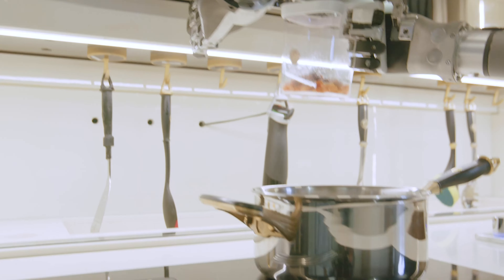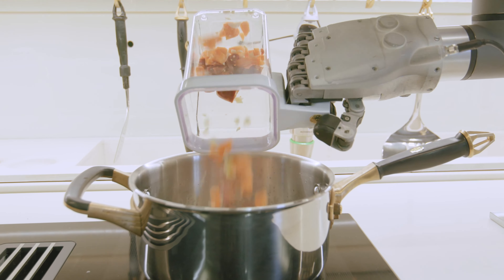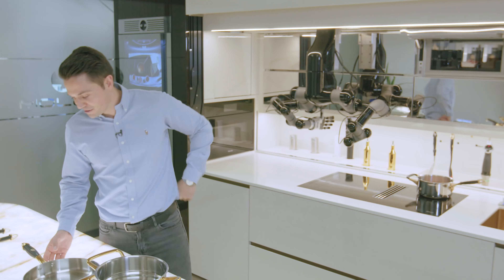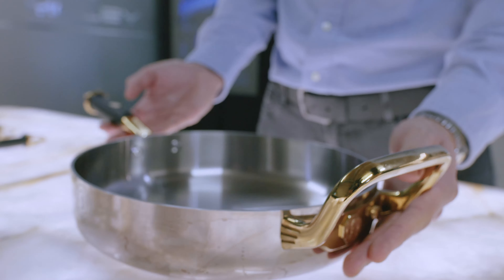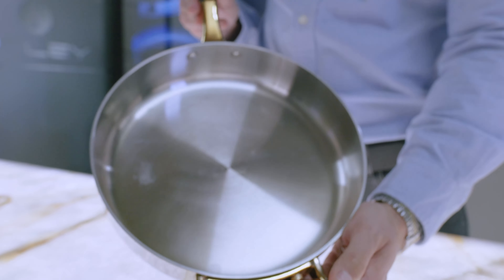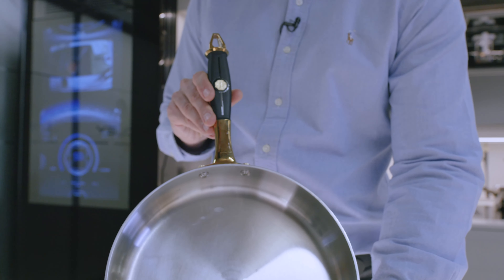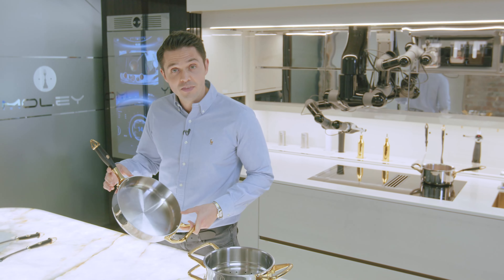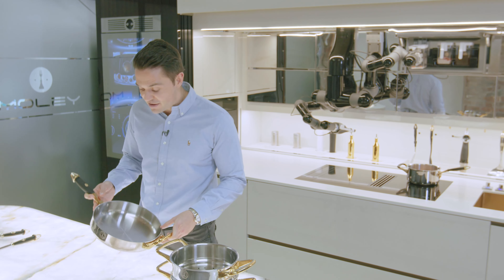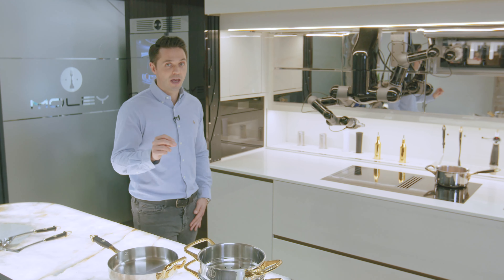An exquisite design needs exquisite cookware and utensils, and we've got examples here. As mentioned, the cookware has a thermo-resistant handle and a 3mm thick stainless steel and aluminium core. What this does is help spread heat distribution evenly — and that is absolutely key to ensure good cooking.